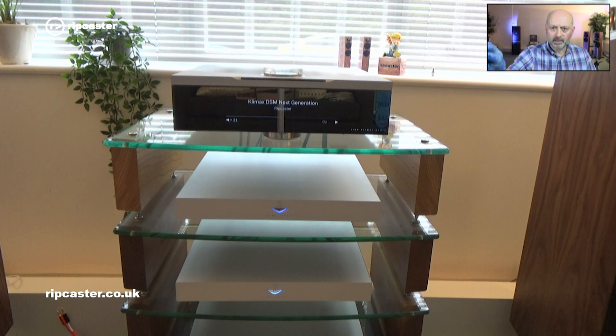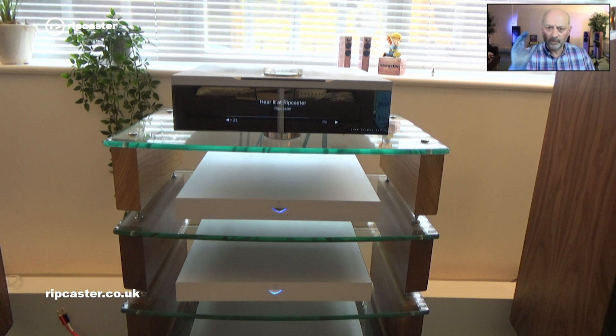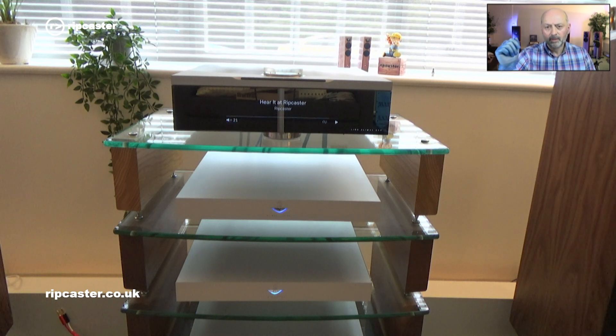We've now connected it. As you can see in the rack below me, we've got a Climax DSM at the top, the Climax EXACT box with Organic, and below that we've also got a Climax EXACT box with Catalyst. So if you do come to Ripcaster, you will be able to hear the difference between an EXACT box with Organic and one with Catalyst.